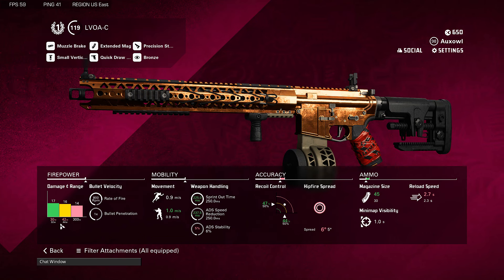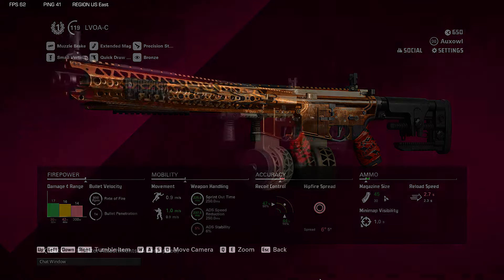We do hurt our short and medium range by about 2 meters, which is really nothing. Our sprint-to-fire time is much better and our ADS speed reduction is pretty good — not the best, but the big deal here is the recoil control. This thing will just help you laser people while our movement is slightly improved. Our reload speed only increased by 0.4 seconds in exchange for 15 extra rounds — that's a pretty good deal.